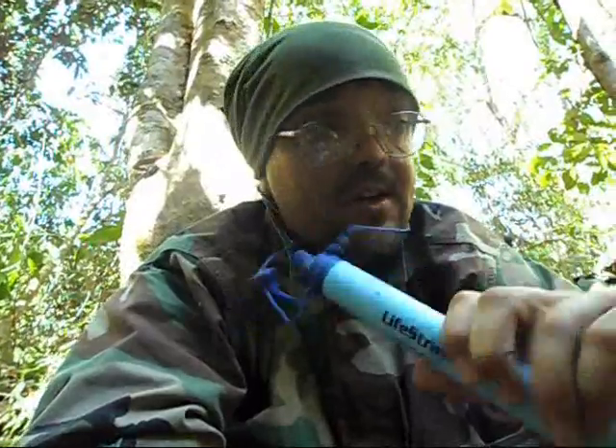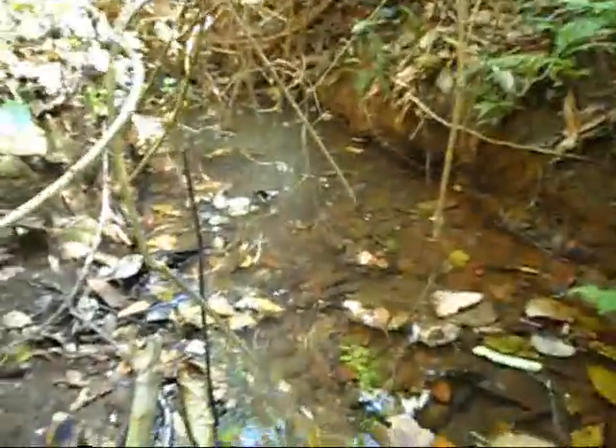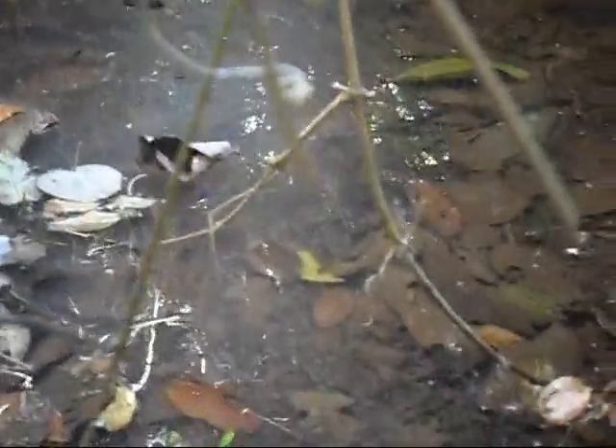LifeStraw — a very safe way to filter and treat water. You can drink straight from a puddle or stagnant water. You can see the color of this water isn't very good, but the LifeStraw handles it.